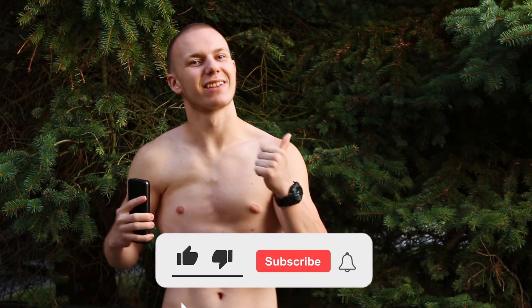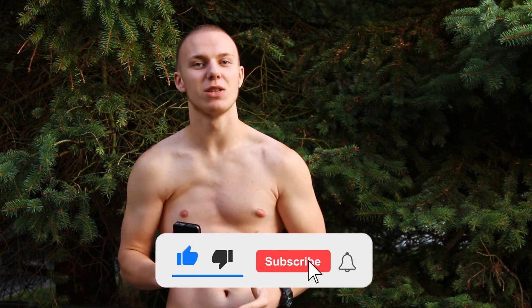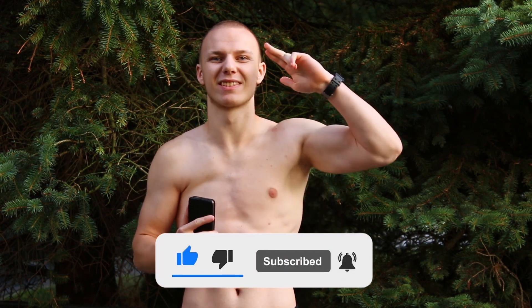Write in the comments what is your favorite bodyweight exercise — it can be from today's list or your own. Subscribe to this channel, hit thumbs up if you got value from this video. See you in the next one. Success to all.